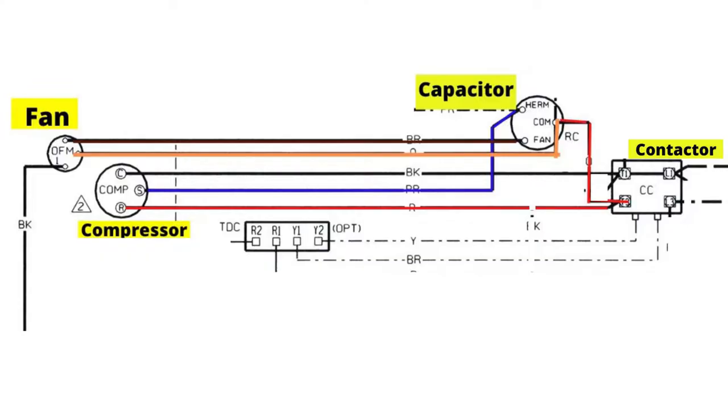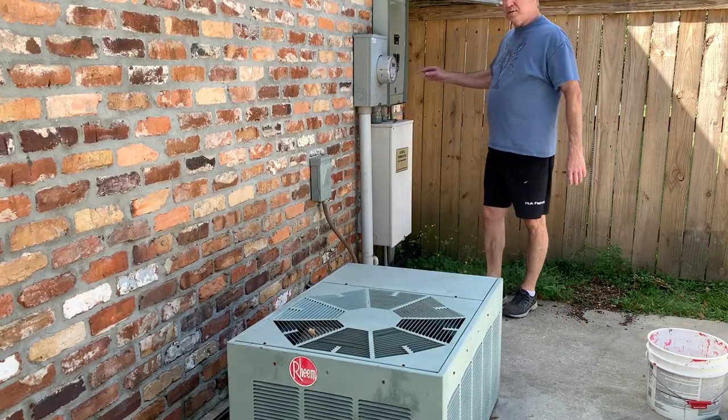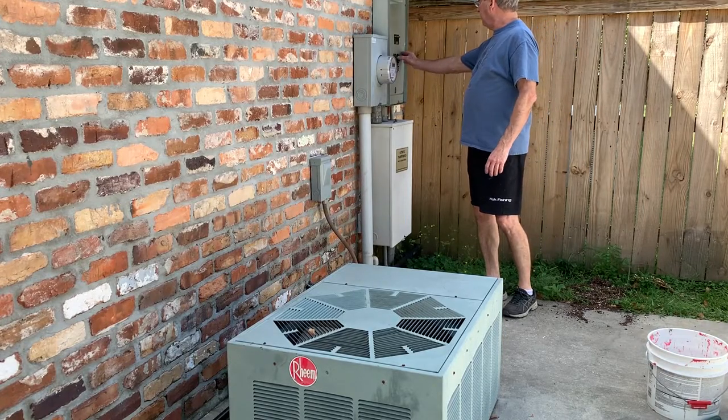So our current connections are reversed and we need to go make this correction. Before we work on this unit, we're going to make it safe. We're going to turn the circuit breaker off.